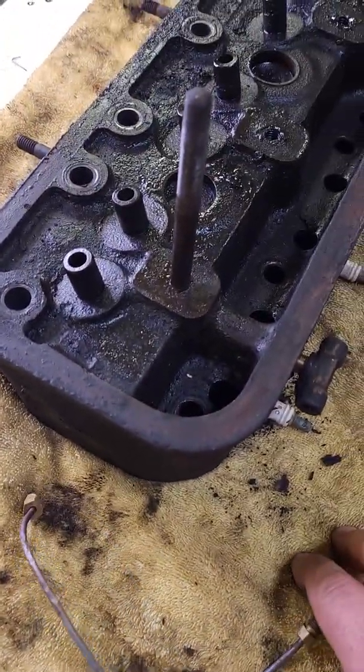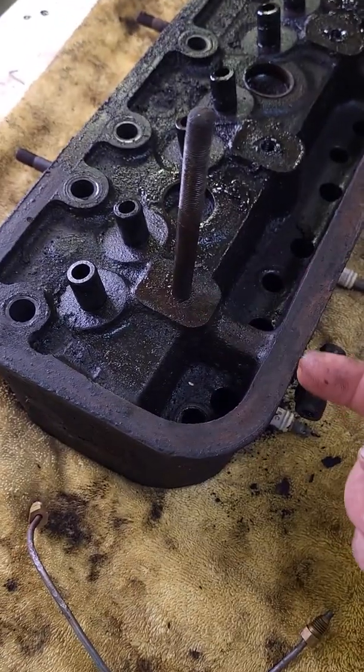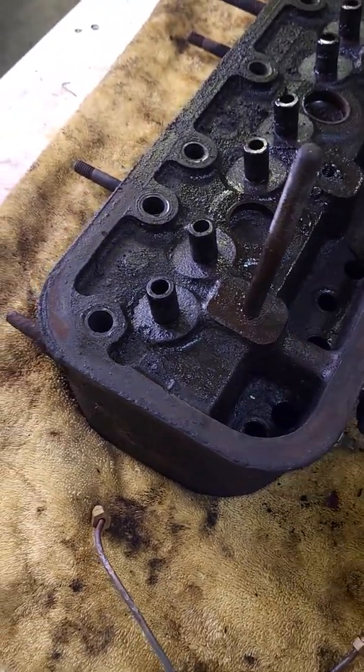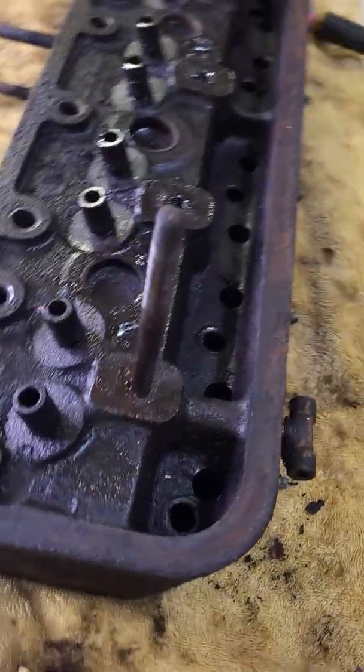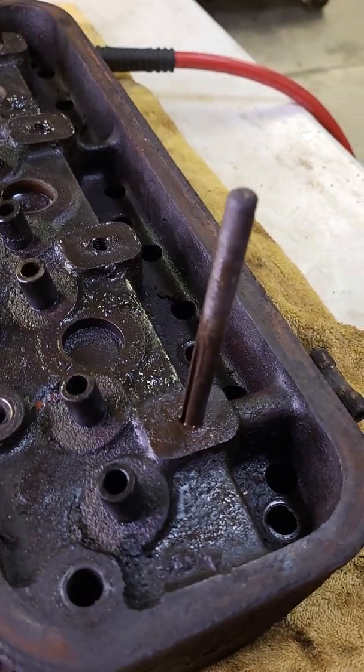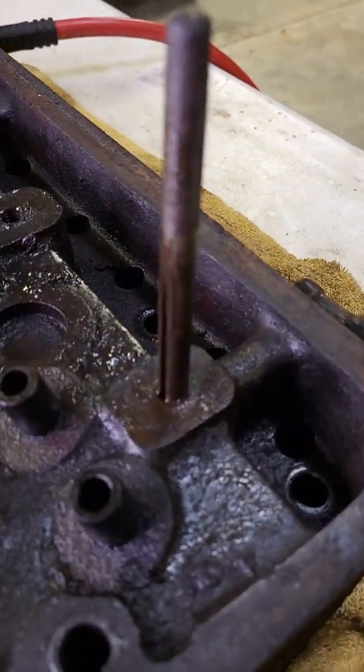I took apart the parts tractor cylinder head — I don't have it here to take a picture of right now — but it looked like where this hole goes in was hollowed out pretty good in there. So when I do the assembly video for the cylinder head, I will definitely get good pictures of that and we'll talk about it then.